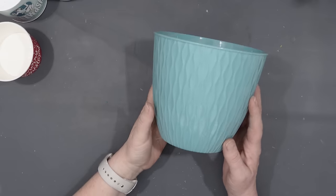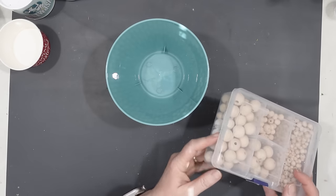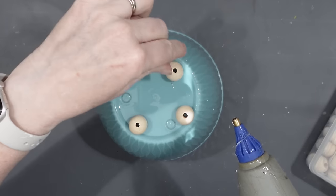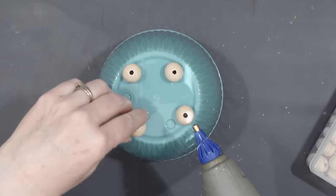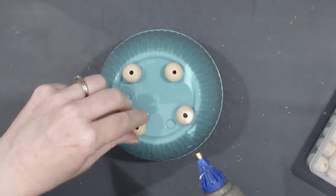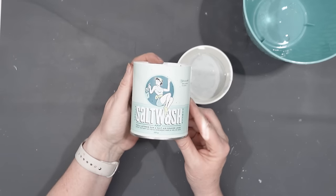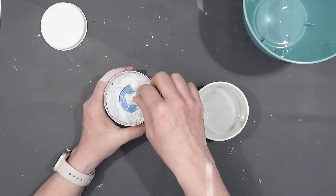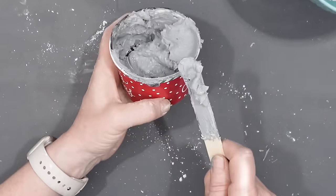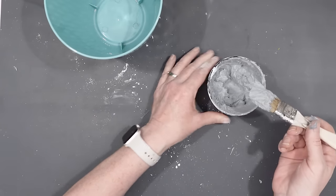This is a plastic planter from the Dollar Tree and I really like the pattern on it, but I want to make this look like a cement planter. So I'm going to start by attaching four wood beads to the bottom of the planter — it's actually a pretty good sized planter for $1.25. To give it that cement look I'm going to be using gray chalk paint and also some salt wash. Salt wash is an additive you can add to your paint to give it some texture — I like it to make it look like concrete. You can see what it does to the chalk paint: it makes it look like frosting.